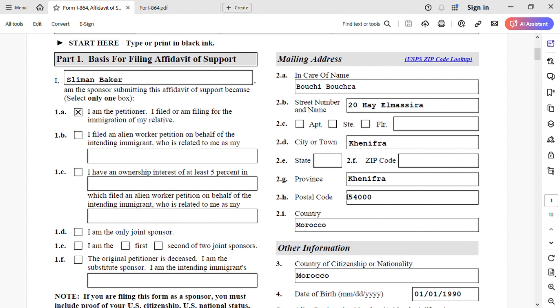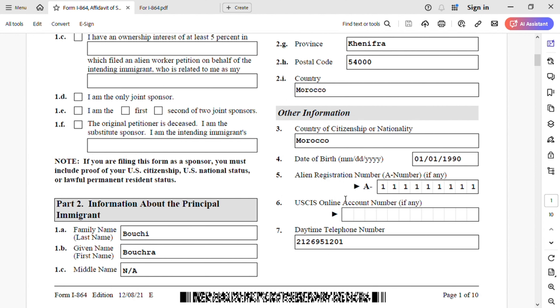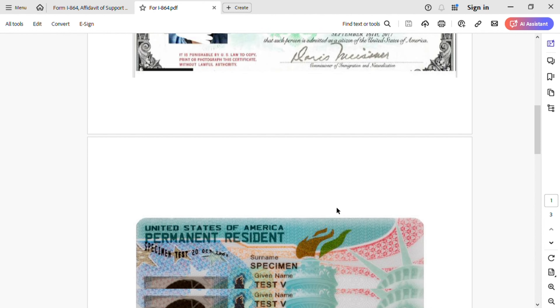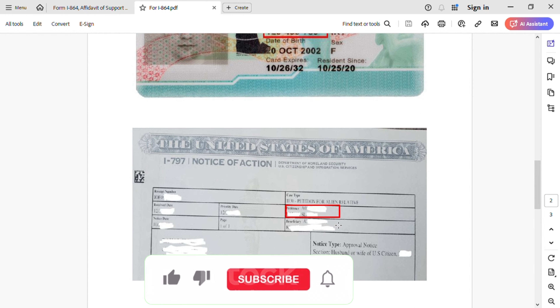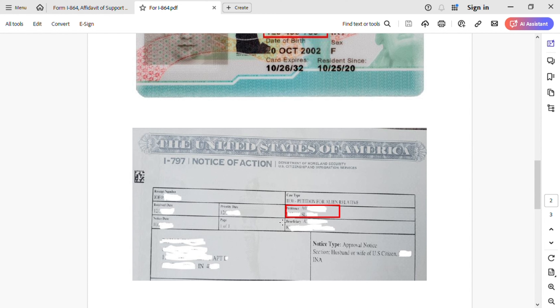This address will be different from country to country. Under other information for the principal immigrant: country of citizenship is Morocco, date of birth is 01/01/1990. Alien registration number is very important — a lot of people miss that. You get it from your I-797 notice of action, where you'll see the beneficiary alien number. Copy that A-number and put it in the alien registration number field.